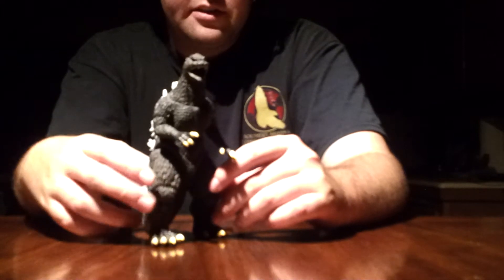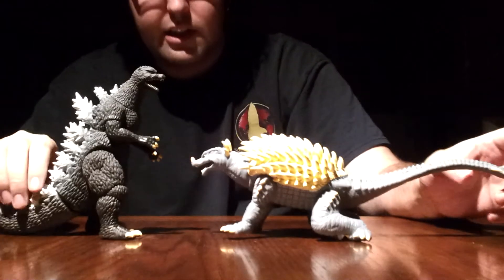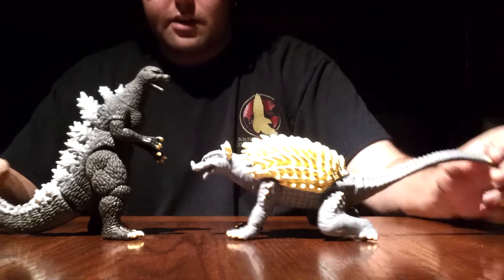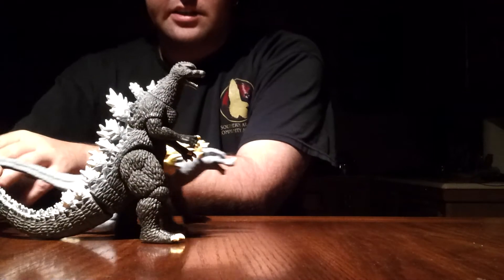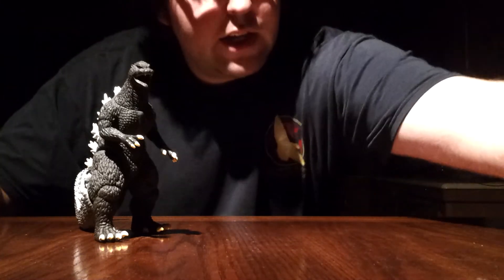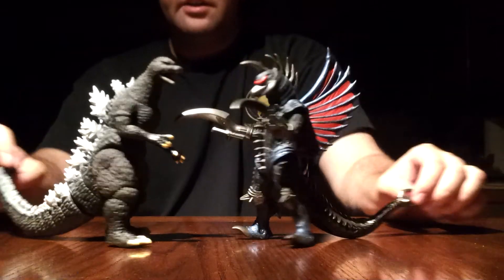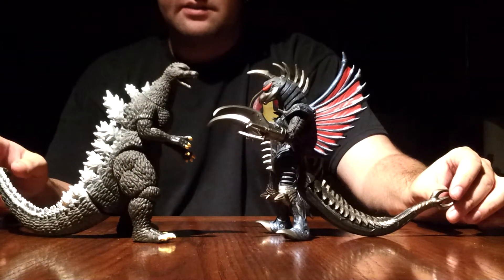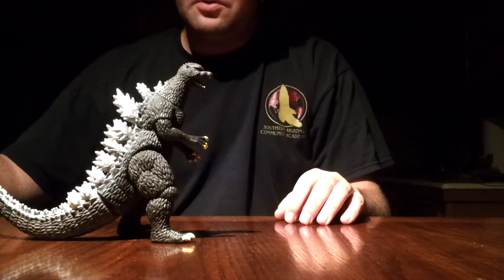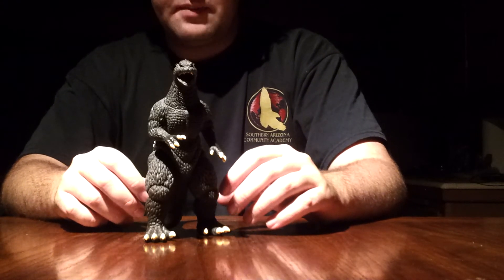Now we'll move on to scaling. I only have two other Final Wars monsters I can scale them with. Let's bring out Anguirus. Anguirus almost looks a little too big to me, but it's not bad — I think it scales alright. He is longer than Godzilla of course because he's down on all fours, but Final Wars Anguirus from Bandai scales well with him. And I'll bring out Final Wars Gigan from Bandai — this figure scales with Godzilla perfectly. No complaints with the scale with Gigan, excellent scaling. I do have the Chainsaw Gigan but we all know that only comes in one scale so that's way too big — I can't scale him with that. And that about does it for scale.